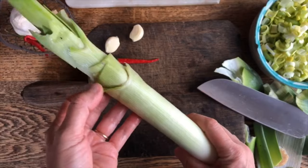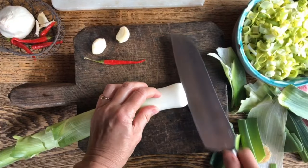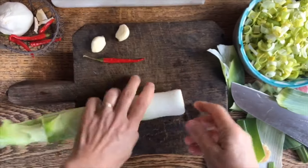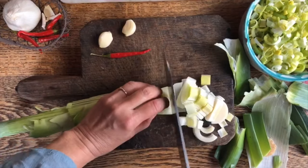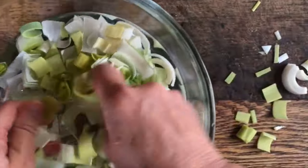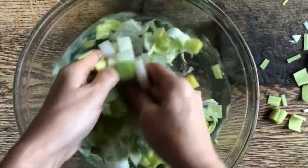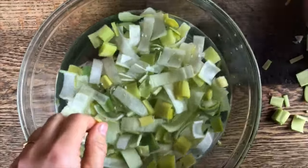It is very important to clean leeks very well. You can see even between the leaves how you can find some soil, so the easiest way to do it is to just cut down the length of the leek and then you're able to open it up better. I'm going to cut it into strips. We're going to open them all up and rinse them really well, changing the water and doing it until at the base of the bowl you do not find any bit of soil, because that would be quite unpleasant to have under your teeth when you eat it.